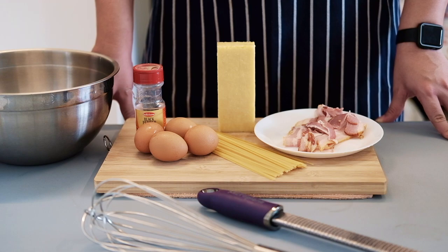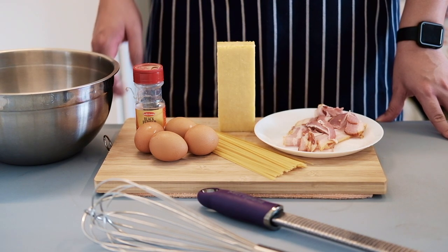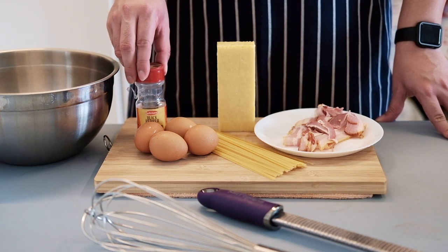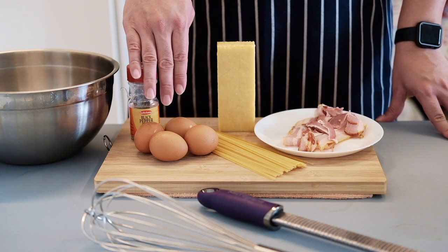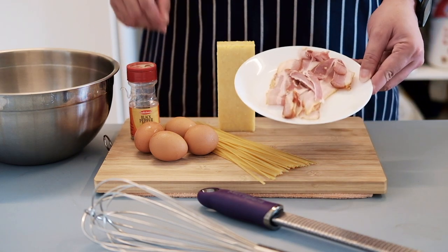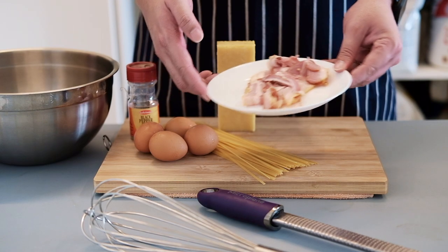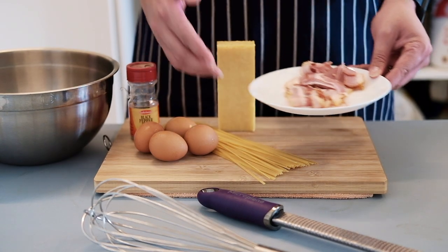As you can see, we have all the ingredients laid out right in front of you in an orderly manner. We're gonna start off with black pepper, four eggs, and linguine — you can use spaghetti but I'm using linguine today. And bacon over here; the original recipe actually requires guanciale or pancetta, but bacon is fine with me.